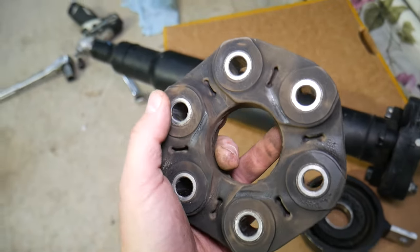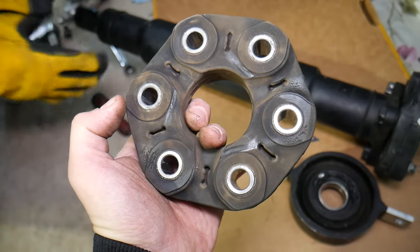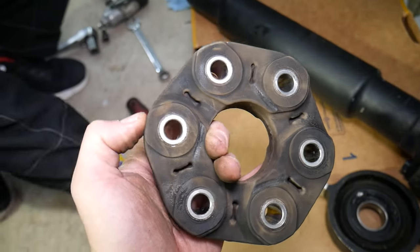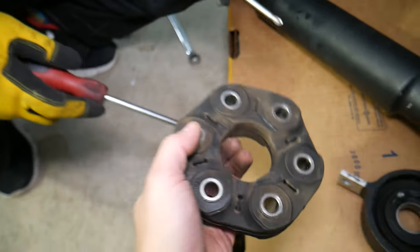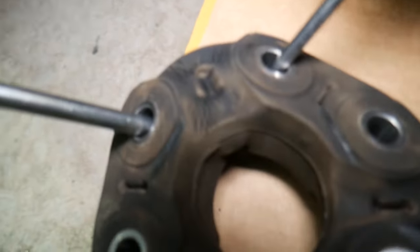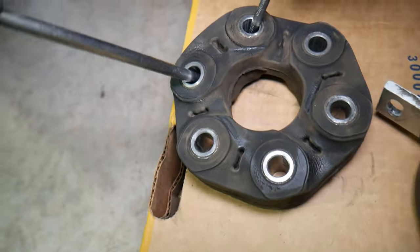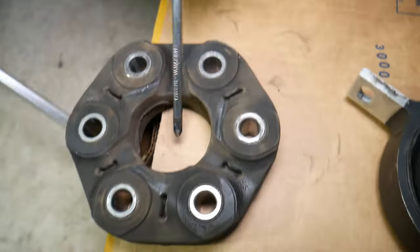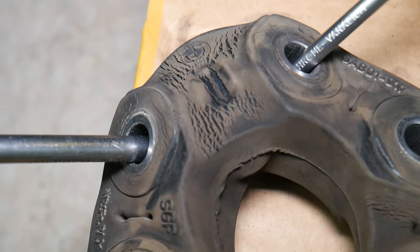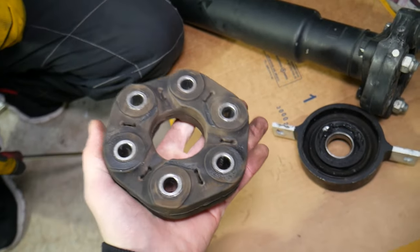This is the old guibo, and this one has cracks. Under normal use — especially if you drove the car really hard — these things will fail because it's just rubber, and it will develop cracks which make it less supportive. Check it out — those cracks cause everything to fail. As a result, that flex joint will not be performing correctly, and that will cause vibrations under hard acceleration or deceleration.